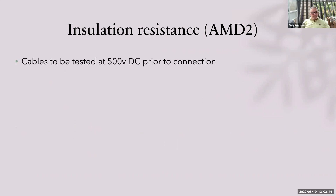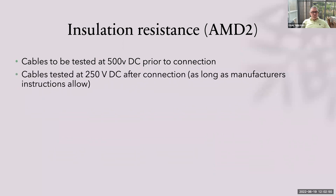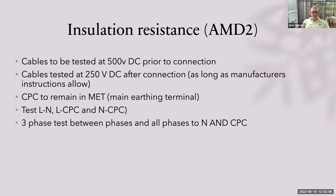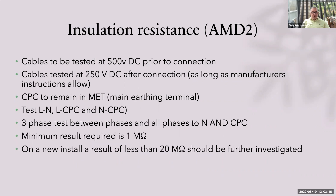Insulation resistance, to Amendment 2: cables to be tested at 500 volts DC prior to connection; cables tested at 250 volts DC after connection, as long as manufacturer's instructions allow. The CPC must remain in the main earthing terminal at all times during an insulation resistance test. Test line to neutral, line to CPC, and neutral to CPC. For three phases, test between phases, all phases to neutral, and all phases to CPC. The minimum required result according to Guidance Note 3 is 1 megaohm, but on a brand new installation a result of less than 20 megaohms should be further investigated. See table 2.0 in Guidance Note 3 for minimum required results.